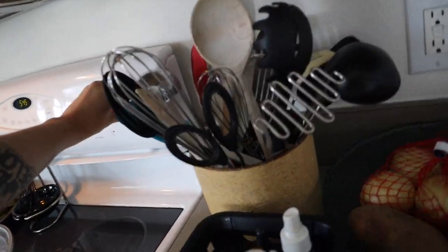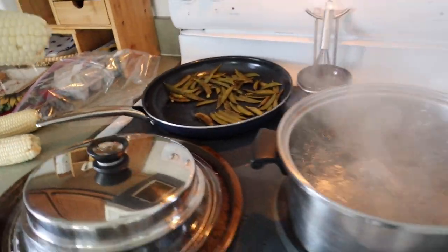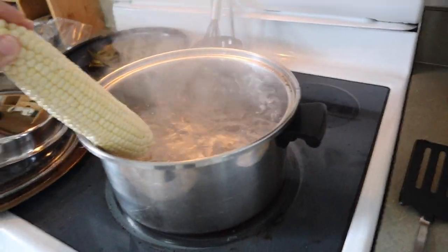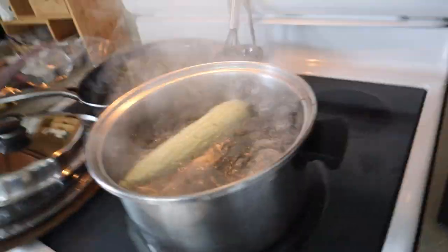Then you will carefully remove the lid and not die. Turn down the heat a little bit and slip that corn in there like a toddler in a kiddie pool. Metaphors are my strong suit.